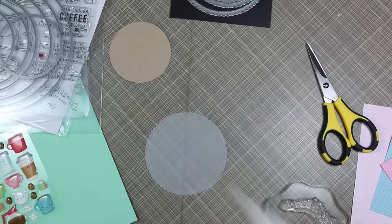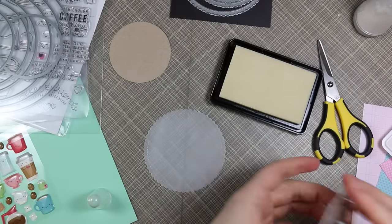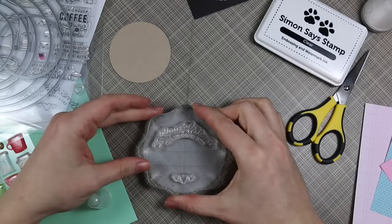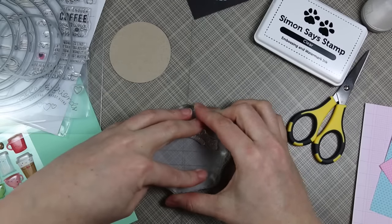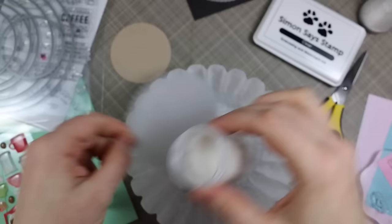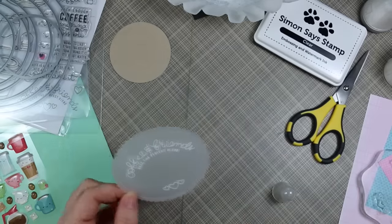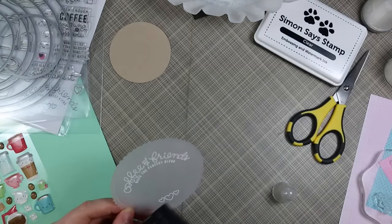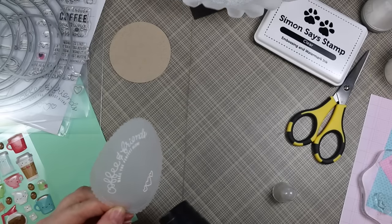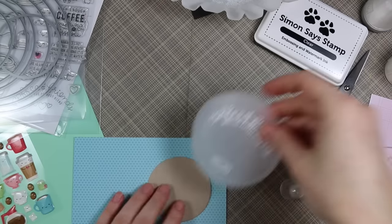Stay tuned to the end because there's a little announcement about a giveaway. I've got my vellum die cut circle and I just lined up the stamps I wanted to use on the circle. I'm planning on using these Doodlebug Latte Love shape sprinkles — they are so cute — so I made sure to space my stamps far enough apart to use the little shapes in the center. I treated the vellum with my anti-static powder tool, then stamped the sentiment and hearts with Simon Says clear embossing ink, coated it with detail white embossing powder, and melted that with my heat tool.